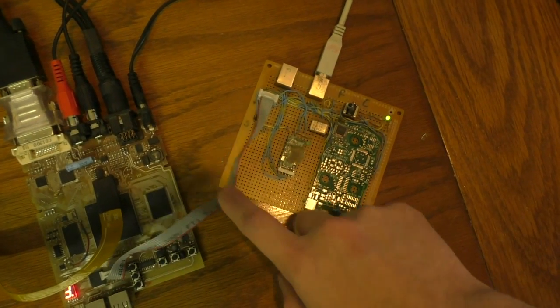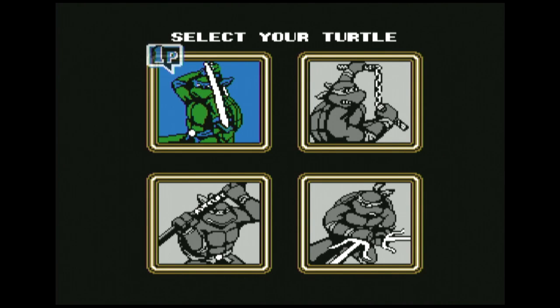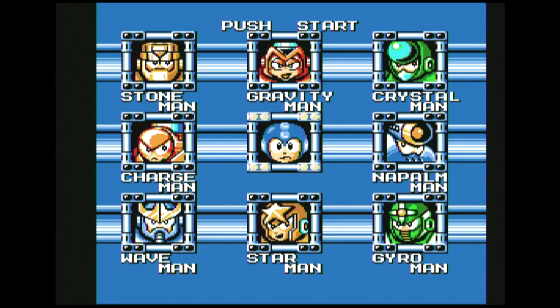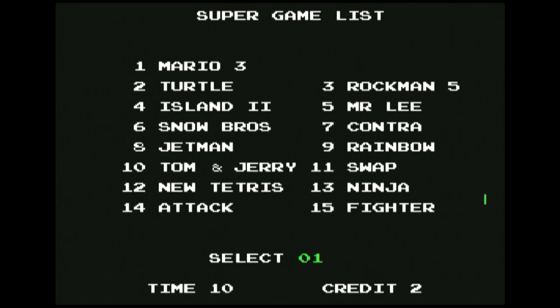I'm in the middle of trying to get this to work. Some of the games seem to work and some don't — I'm not sure why yet. Game two works, game three works too. Let's try game one — that's Mario 3. Nothing. It crashes. I'm not sure why it's doing that yet. I reset it, put some money in. Games two and three work, but game one doesn't.